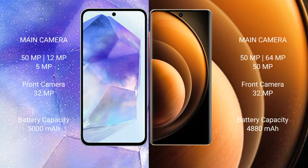Samsung Galaxy A55 features a rear triple camera setup: 50MP main, 12MP ultrawide, 5MP macro, and a 32MP front camera. Vivo X100 features a rear triple camera setup: 50MP main, 64MP periscope telephoto, 12MP ultrawide, and a 32MP front camera.